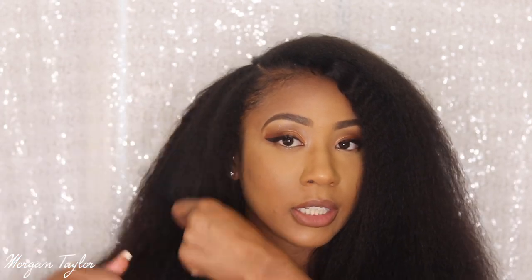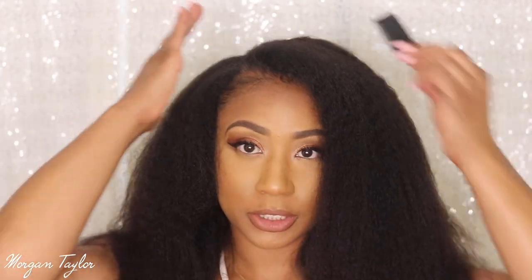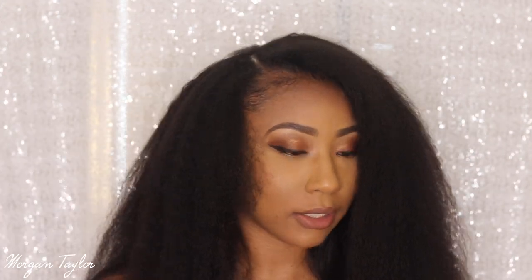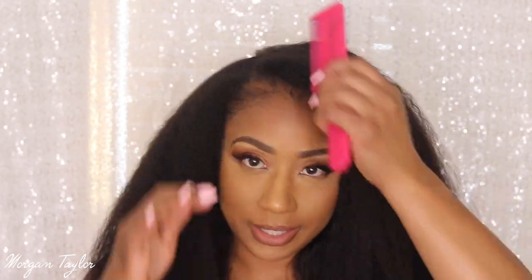I definitely washed my hair today and blow dried it, and it already kind of shriveled up, but that's okay. I'm going to get my big brush so you guys can see how amazing this blends. I have a comb and my demon brush — I'm going to comb it first. Y'all, this blends so effortlessly. I really don't put that much heat on my hair even with a blow dryer, because usually I'm wearing some kind of protective style. So sometimes it might shrivel right back up, but it's okay.